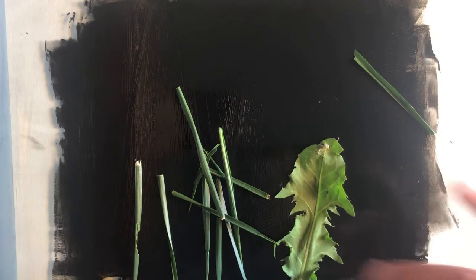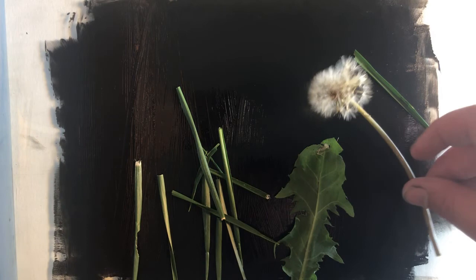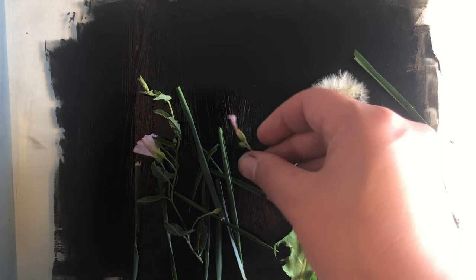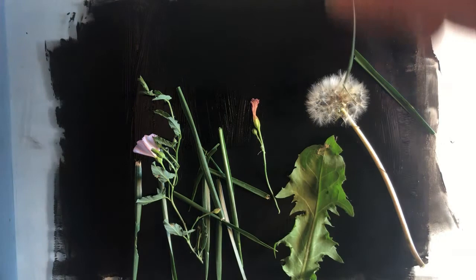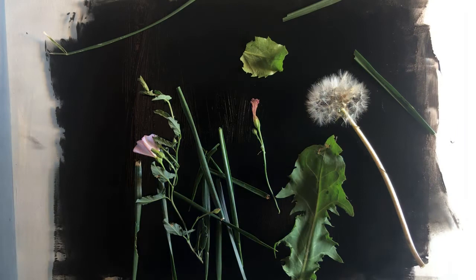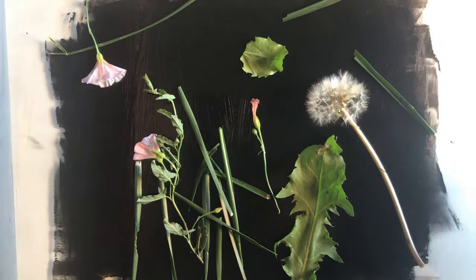In this example, I've grabbed some organic objects from my backyard and I'm just forming a composition with them. When I'm composing, I'm thinking about movement and how I'm going to lead the viewer's eye through my composition. I do have to be relatively quick in this process because my ink is going to dry within about a minute or so. So I'm thinking about how to incorporate a variety of line weights — the thicker stalk of that dandelion in comparison to some of the much smaller lines of the grasses. I'm also thinking about how I'm overlapping to create some more interesting shapes.